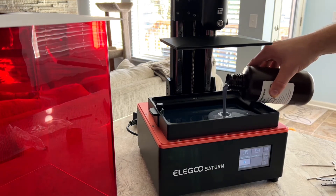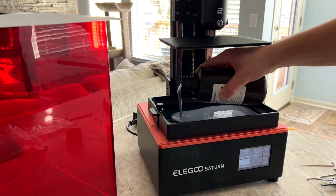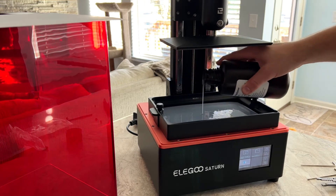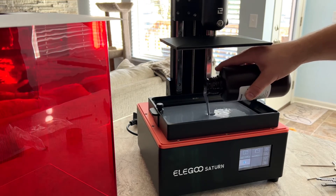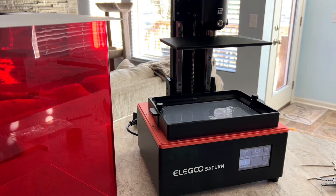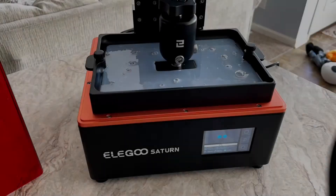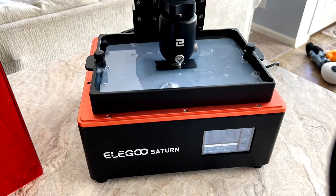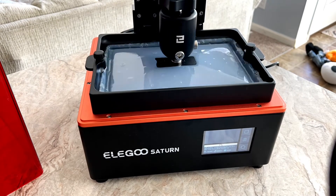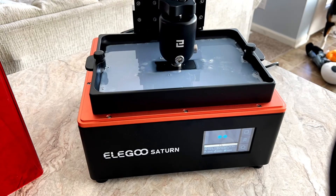This first print was done in Elegoo ABS light gray. I tried the pre-loaded Rook print but it failed, so I sliced my own model in Chitubox 1.9 and used my own settings, and the print came out great.